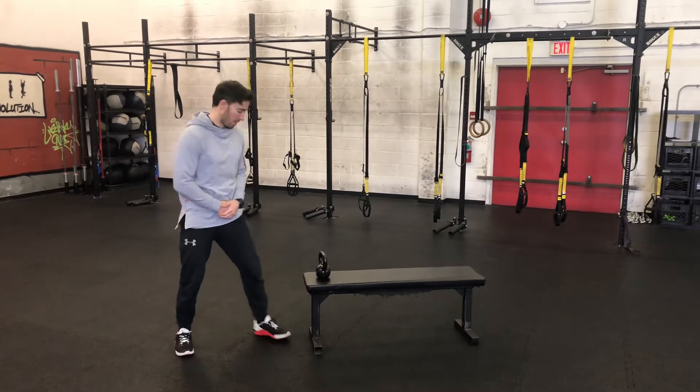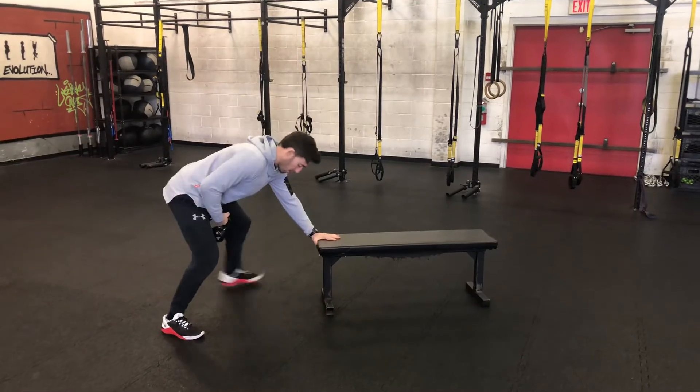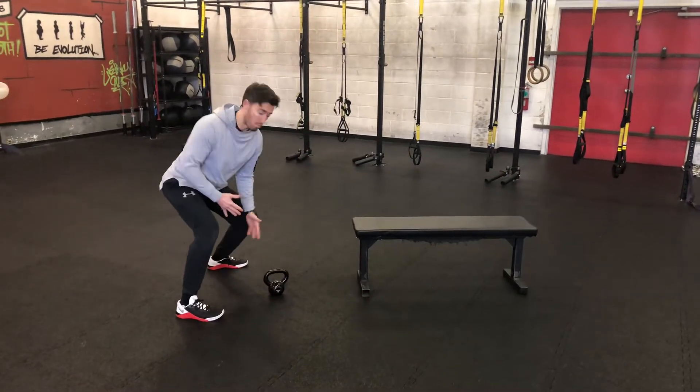Arm row — a staple movement here at B-Fit. Getting a surface about this height. I typically like a square stance here; it stops you from rotating.